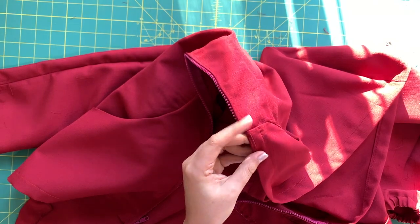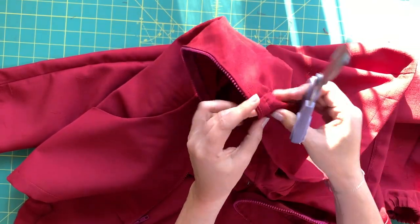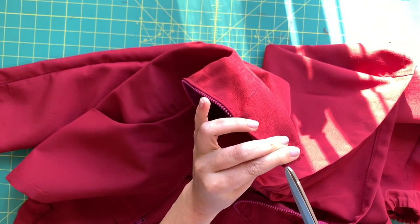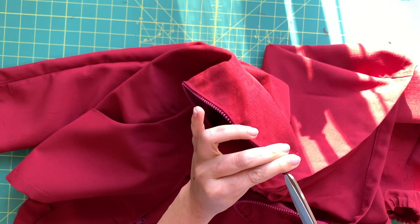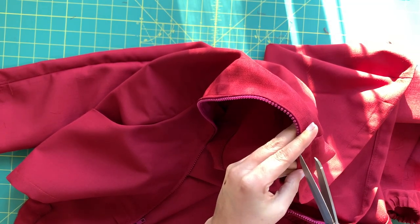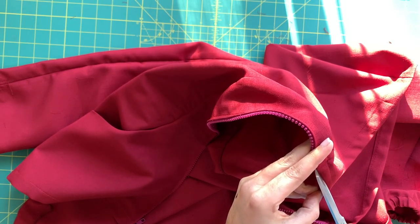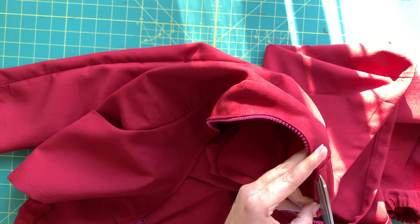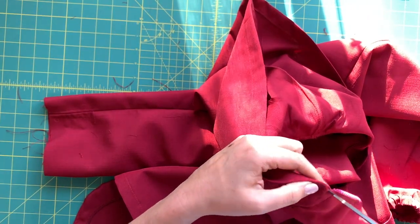If you're having a hard time getting the pin through, here's an alternate method. You need super sharp scissors - clip into the buttonhole ever so slightly, just trying to get through one layer of fabric. Once you've got that opened up, then you can use your scissors to cut open the rest - do one half, then come back and get the other half.